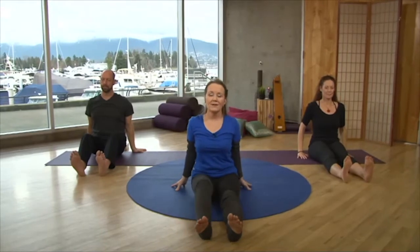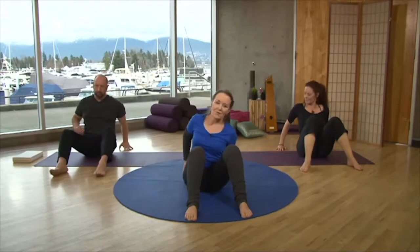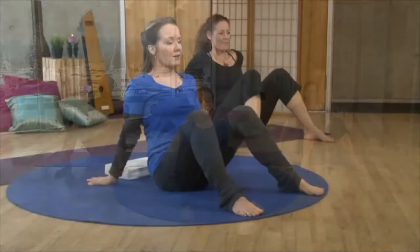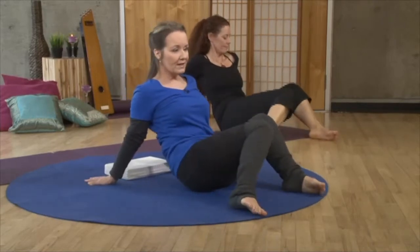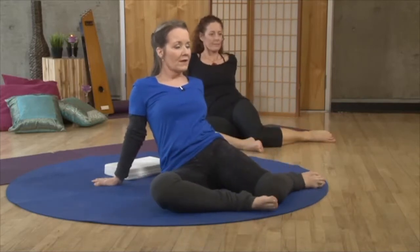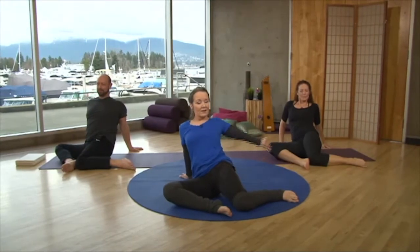Now bend your knees — we're going to take our feet a little wider than our body. We're going to have some fun with what we call the Marilyn Monroe sequence. First we'll find the hip mobility, just letting the knees go a few times side to side, feeling that lovely mobility through your hips. When you're ready, drop the hips to the right — the knees go to the right, the hips relax — and there we are in our Marilyn Monroe posture.